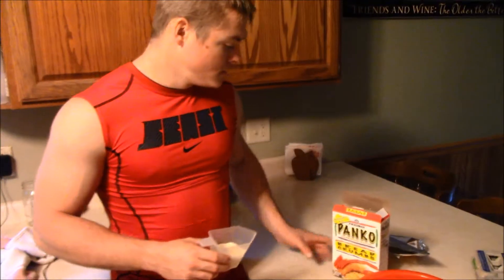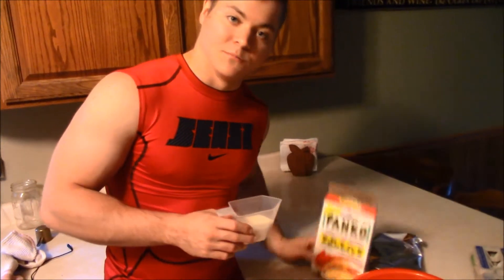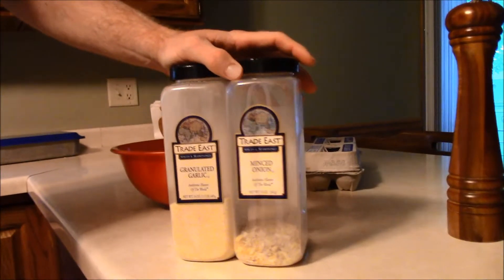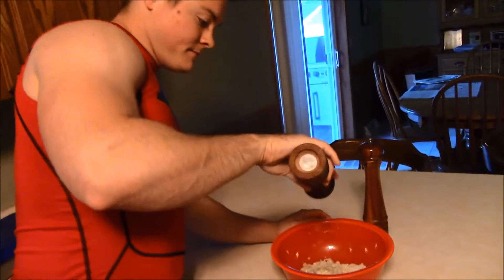Put your two cans of tuna into the bowl. Now we're going to add the breadcrumbs — we've got panko, but buy whatever breadcrumbs you see at the store — about a half cup of these. Next, we're going to add some garlic powder and some minced onion. You can use real onion and real garlic if you want, but this is convenient for us — probably a couple tablespoons each. Then we're going to add a little bit of salt and pepper. Last step is two whole eggs.